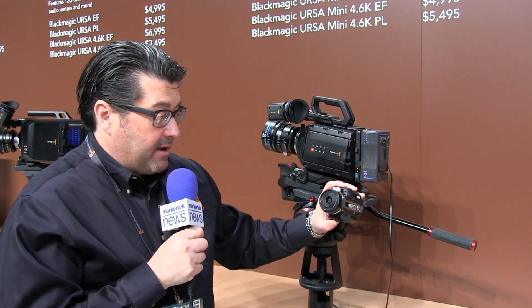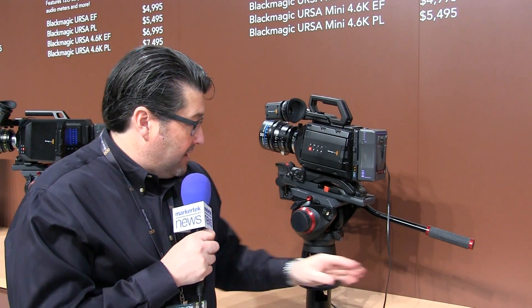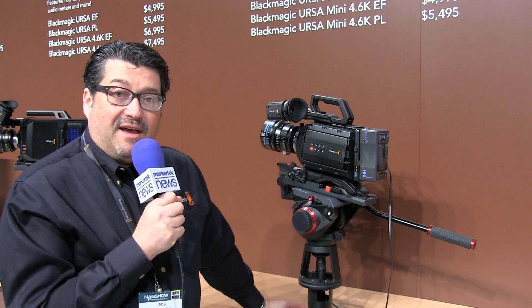The Video Assist is $495, the Micro Cinema Camera is $995, and the URSA Mini starts at $2,995.